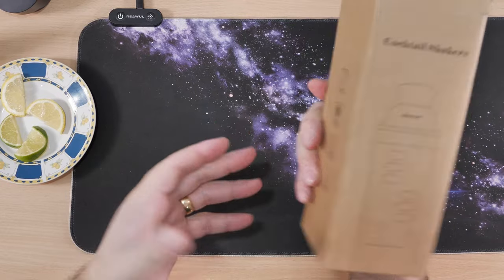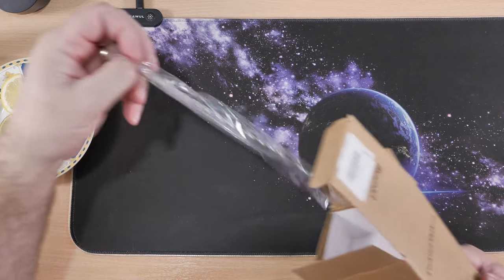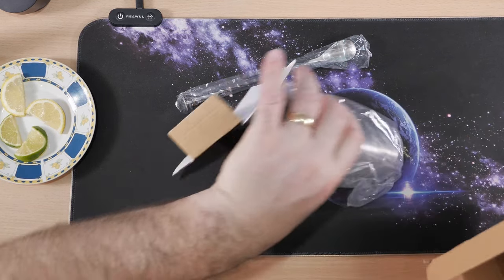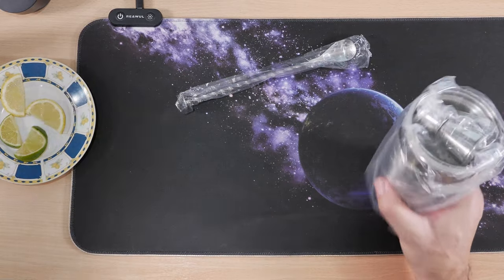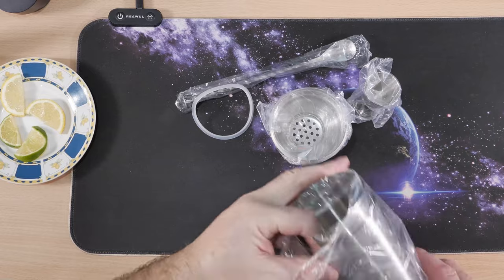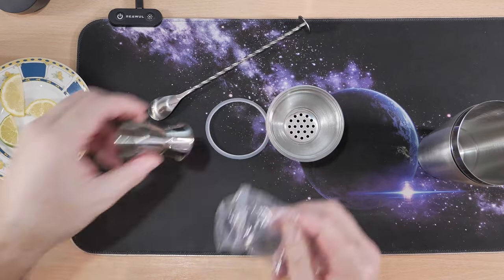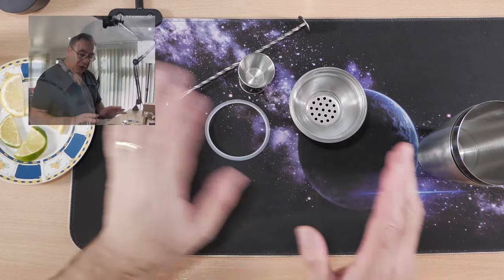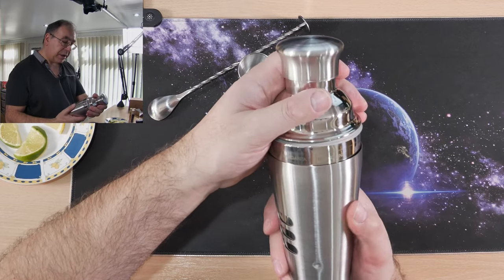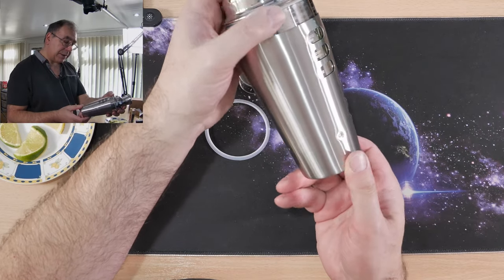Nothing really to look at on the box, just a picture of the actual product and some information down the side — mirror polishing and all that. So we have a stirrer, the actual device itself, a little measuring cup, and there's a seal in there as well. There's a spare one too. Like I said, I've never used one of these before, so it's a bit of a learning curve. Oh, it's got a dent on it! Oh wait, no it hasn't — it's part of the pattern.